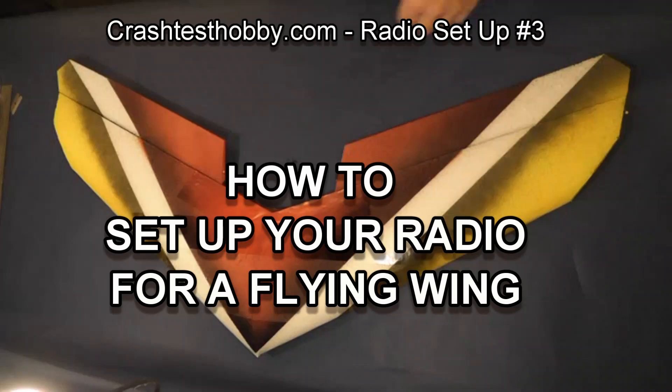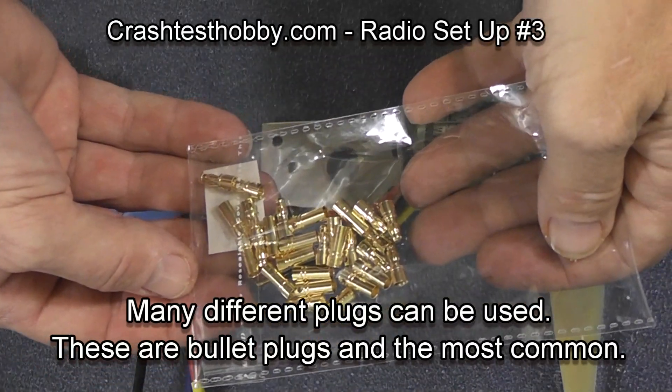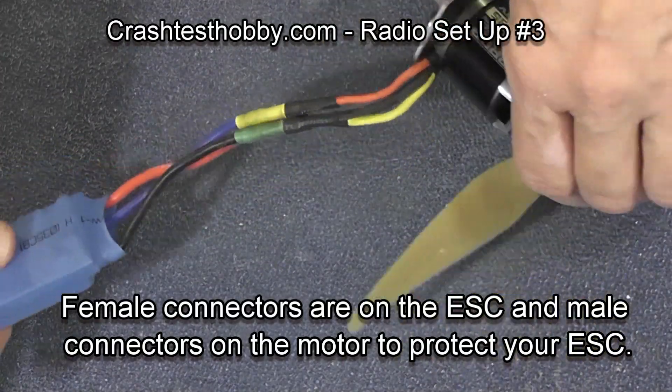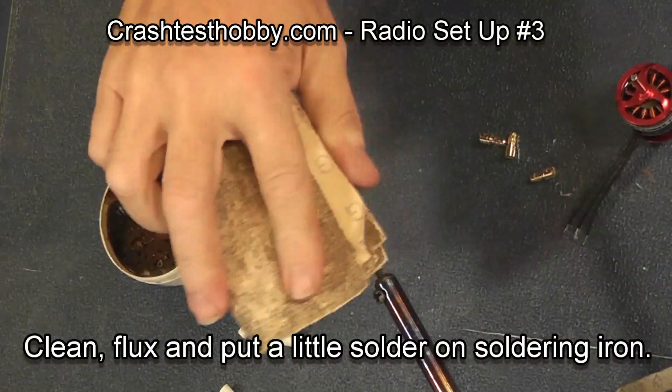This is Lee with Crash Test Hobby showing you how to set up your radio for a flying wing. There are several different plug styles you can use. These are bullet plugs and they are the most common. There's the male plug on the motor and the female plug on the ESC, and simply by swapping any two of the plugs you can reverse motor direction.